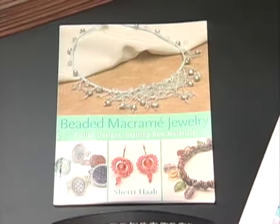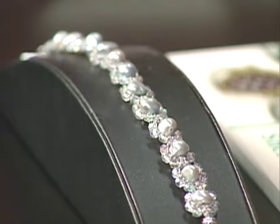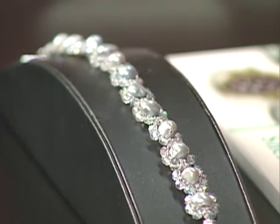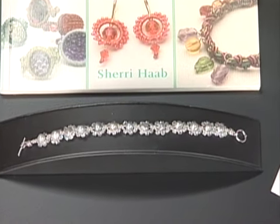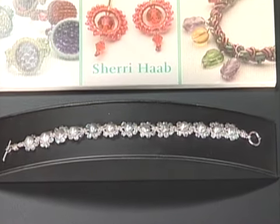I'm here with Sherry Hobb from Shipwreck Beads. Sherry is also the author of a terrific book — it's Beaded Macramé Jewelry. It's all about the materials that you use, and today we're going to be using fine silk bead cord, which just changes the look. So let's start talking about the materials that you're using.